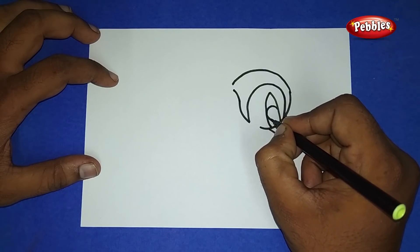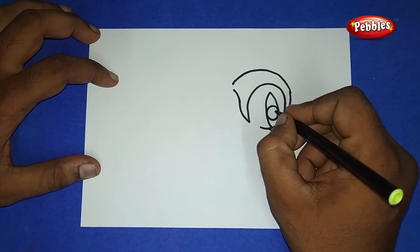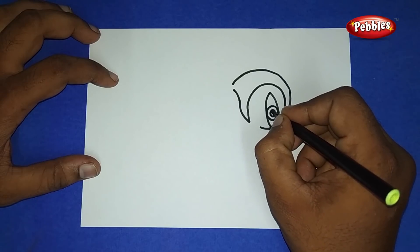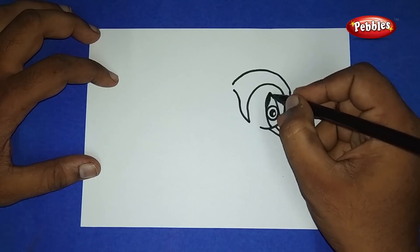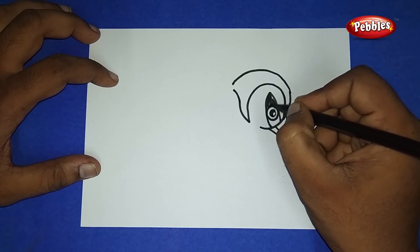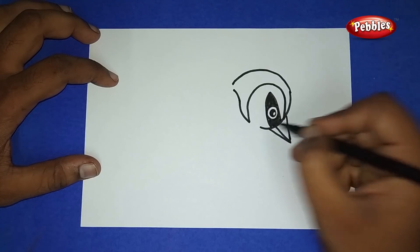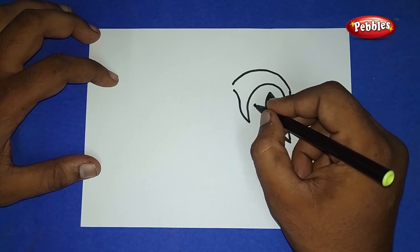Draw a small circle, and inside that again a small circle, and color it as black. Now draw the size of a bird and color the upper and lower part as black color.